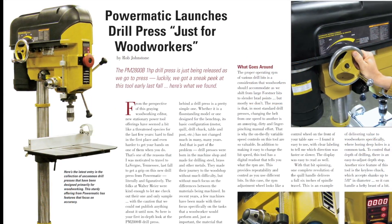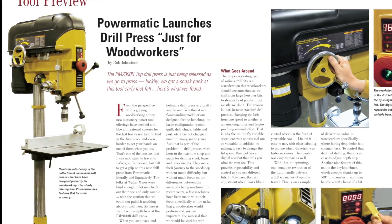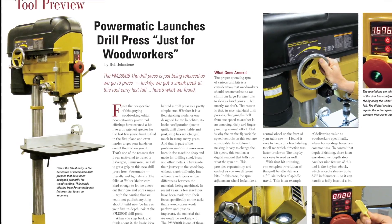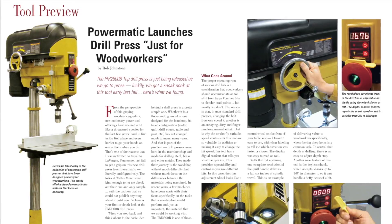In other tool news, Rob Johnstone recently got a sneak peek at Powermatic's brand new woodworking drill press. He got an up-close and personal tour of this impressive new machine, and he'll tell you all about it in an exclusive tool preview.